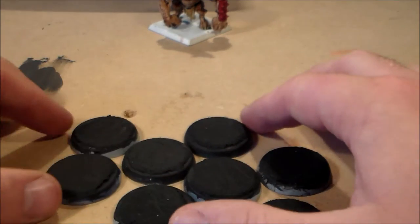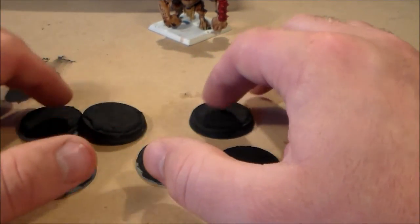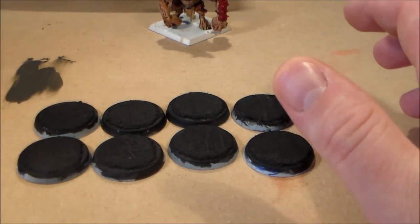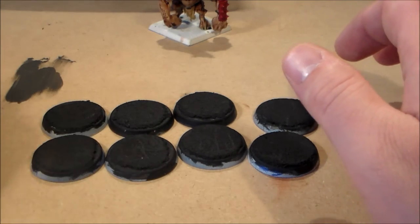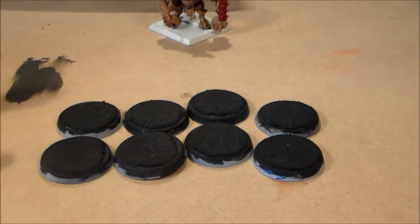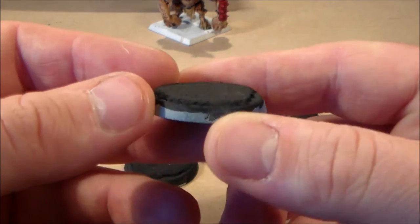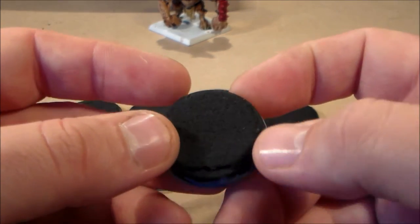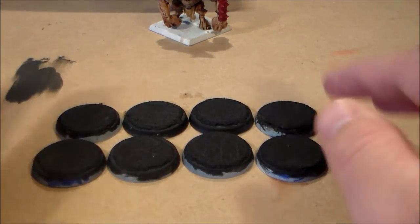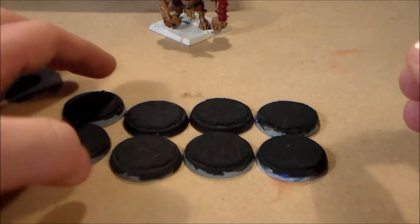And here are the bases for the Space Marines I did a few videos on a while ago — the Legion Marines from the Betrayal at Calth. They've been on a shelf just above me for way too long. The pilot still needs to be done from scratch, and all their bases are blank, so I just started working on those quickly — basic cork, dry brushed with gray, something nice and easy to get them looking better than a plain base.